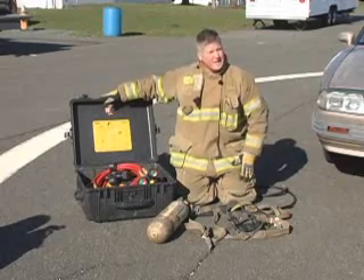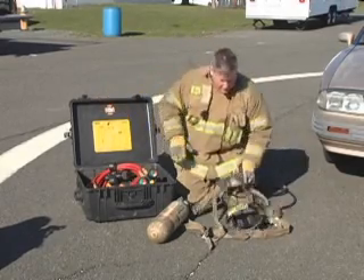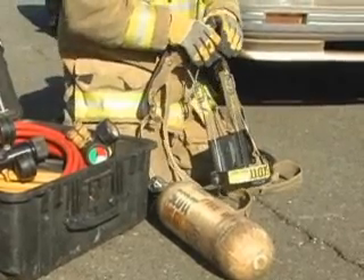This is a good transport case, but it's a little bulky and it's a little heavy to have on the fire ground. What we've done in order to make our operation a little more efficient is stripped down an old SCBA harness.